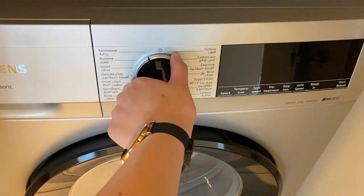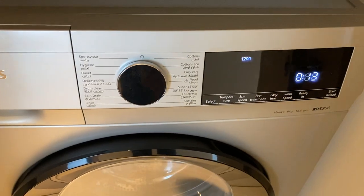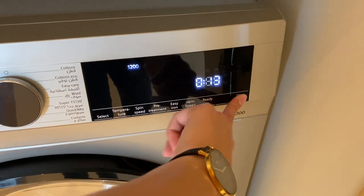Twist this knob for the program that you want to set. Once you have selected the program, press this start button right here.